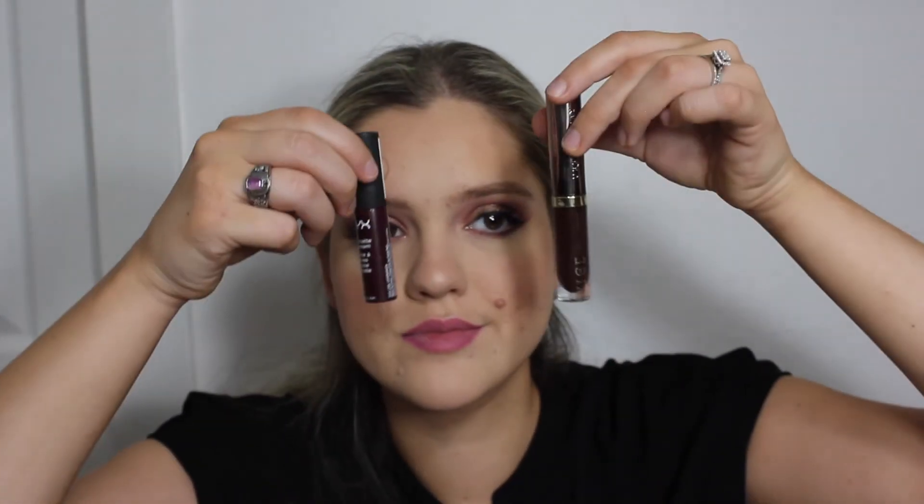Now the moment you've all been waiting for — the dark lip. I'm starting off with a lip liner, the NYX Matte Lip Liner in the shade Copenhagen. This will help our dark lip not smudge or run and look a little bit more put together. Using a liner before a dark lip can definitely help you out.